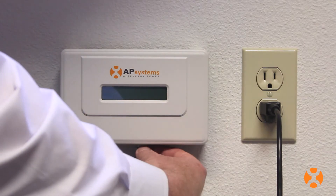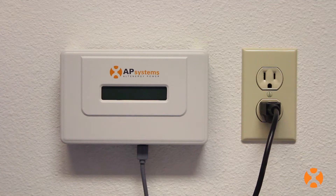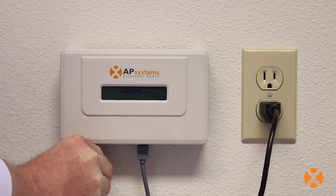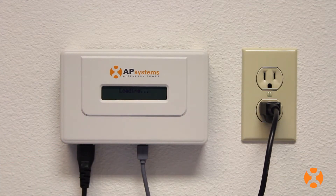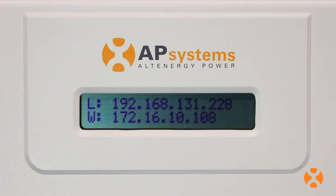For ECU connection, it's recommended that you plug in your internet-connected cable first, then plug in the ECU power cable second. Connecting the ECU in this order is optimal for the shortest amount of startup and update time by the ECU.